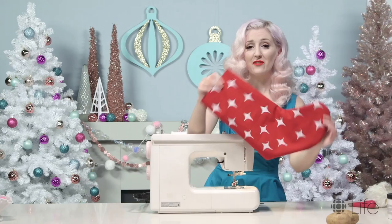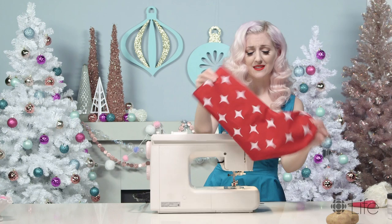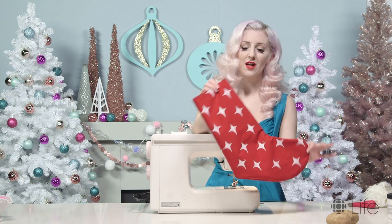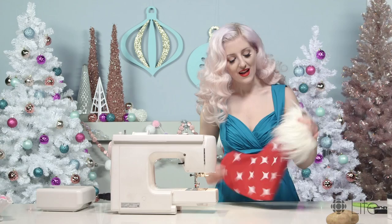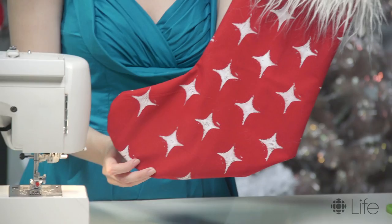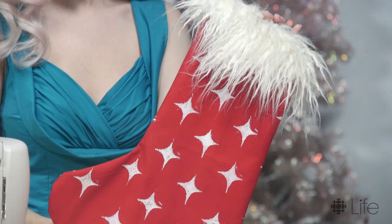It looks so great. But you know what would make it even better? A little bit of faux fur right on the trim here at the top. And here we are, our finished stocking. I just love how it turned out. I love the faux fur. I love the design because it's like I designed it. These make really awesome personalized gifts and they're so fun to make. For the full step-by-step tutorial, go on over to cbc.ca/life. That's all for me. Happy Holidays!